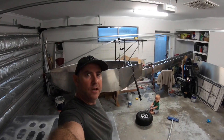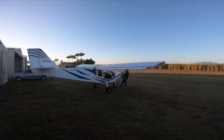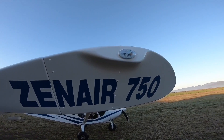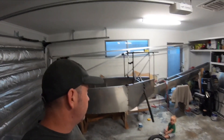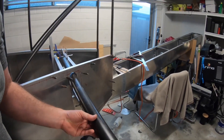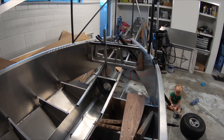Hey gang, welcome back to the garage. We're going to work on the landing gear. I'm going to do the rear legs at the moment, so these are going to come up through here and down. I'm going to work on the actual mechanism to lift the gear up and down, should be interesting.